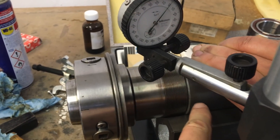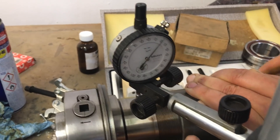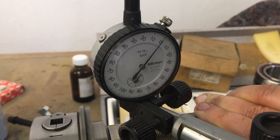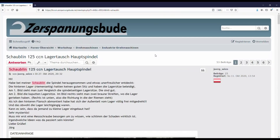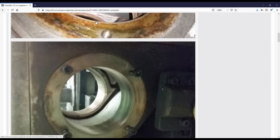We're using the bearing spacer as a way to hold it more rigidly, and we can see basically zero runout in the forward bearing seat. Looks perfect. If anyone's interested, I'll put a link to the forum thread about his spindle bearing replacement.